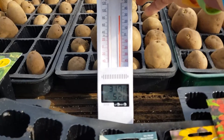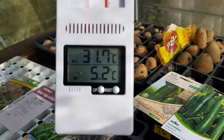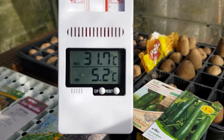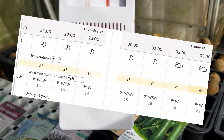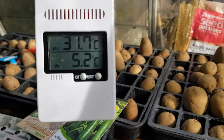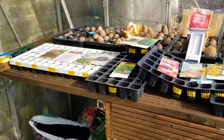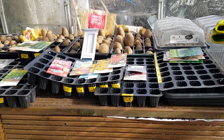The temperature at the moment — it's one o'clock — is 31.7 degrees in the greenhouse. Last night it dropped down to 5.2 in here. The weather forecast said it would drop down to one degree outside last night, so the hotbed seems to be keeping the temperature up in here.